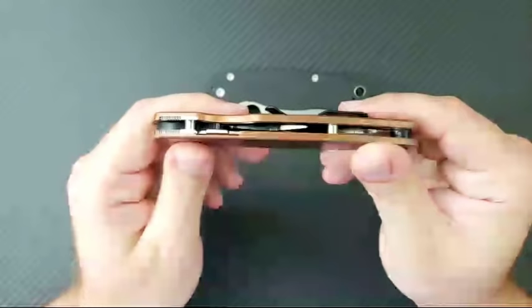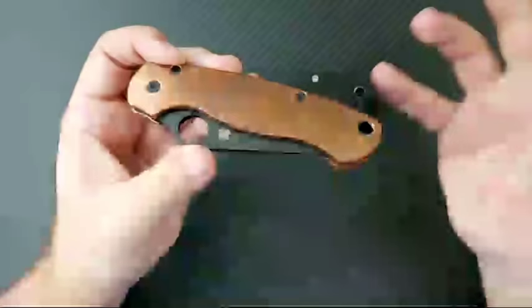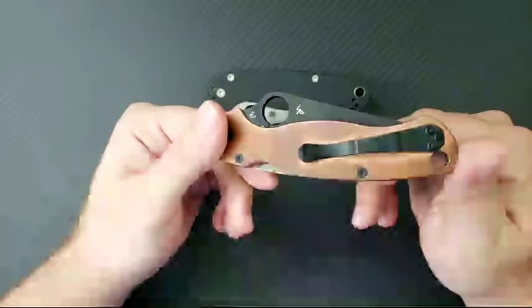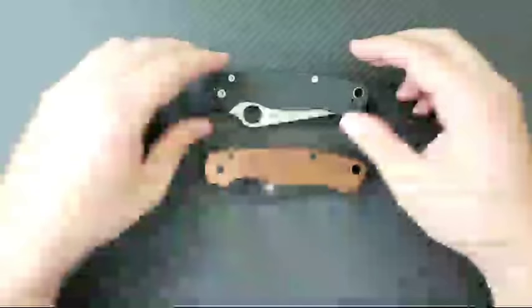I'm going to ask that very generous viewer if I can give these scales away as part of a 5,000 subscriber giveaway, because I just passed 5,000 subscribers on my YouTube channel. I'm very blessed to have that going on. Somebody might get these scales as part of the giveaway — maybe they'll like them even more. The point of today's video is to do some knife surgery.